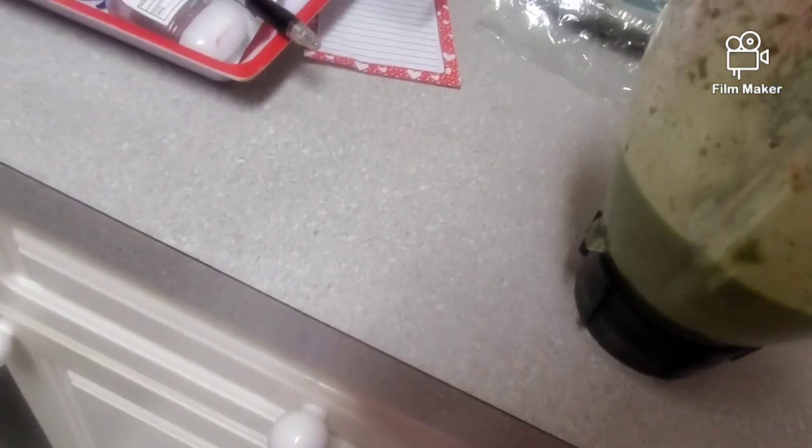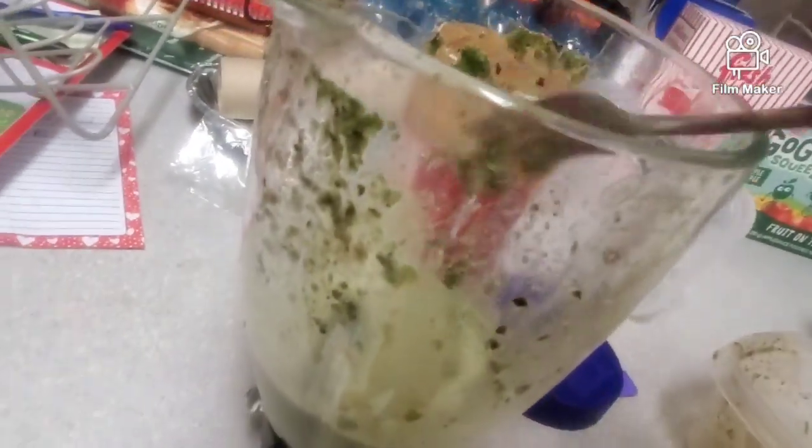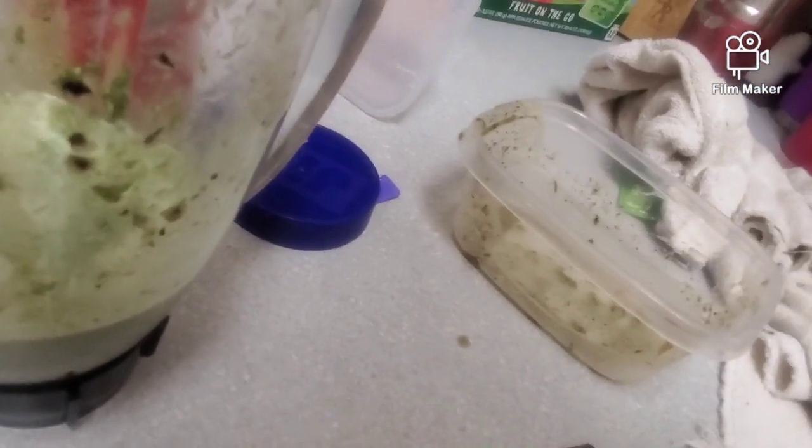I totally spilled that all over the place. This time I don't have any berries, so I'm just using spinach and some peanut butter for a bit of taste. It's pretty chunky — that's just because of the peanut butter.